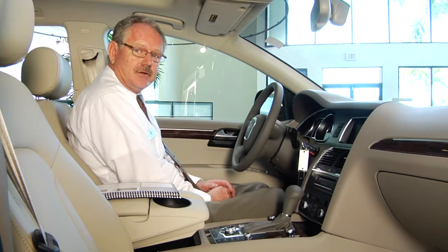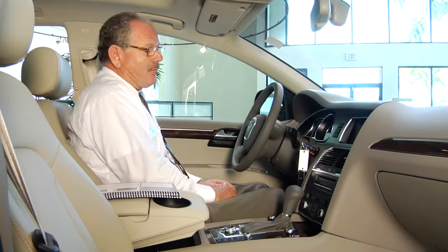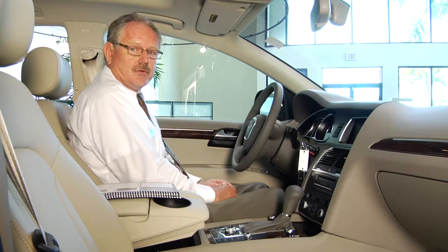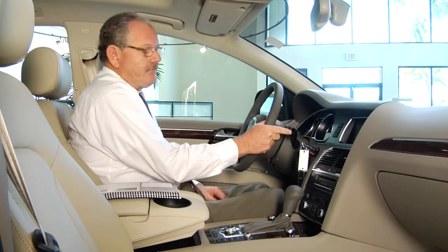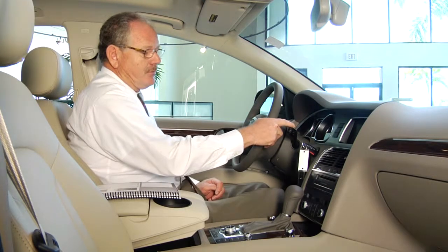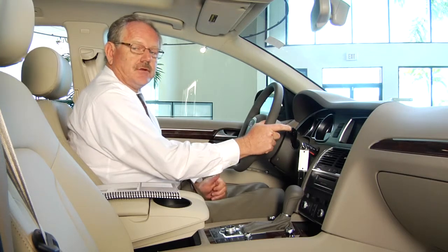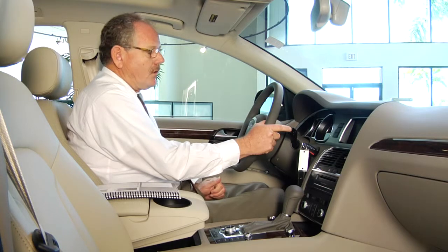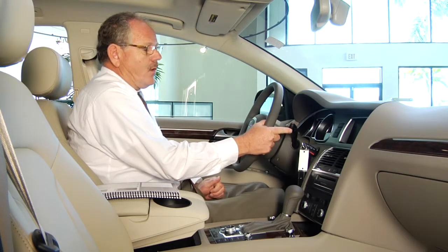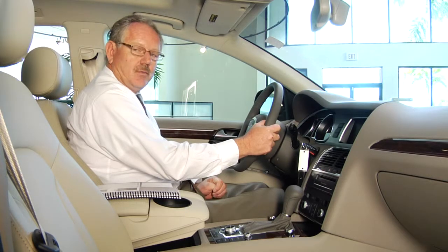In a vehicle such as the Q7 or the A3, which has front wipers and rear wipers, the operation is all from the same control, which is located on the right-hand side of the steering wheel. You'll find three different positions there. The down position is the off position — that's the position the wipers should be put into before going through a car wash. If you push the wiper up one notch, that will activate your intermittent wipers.